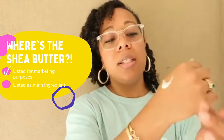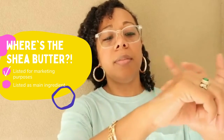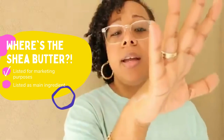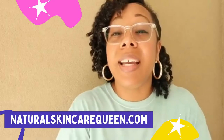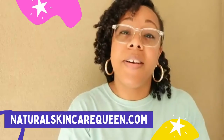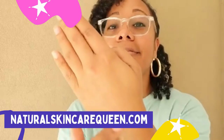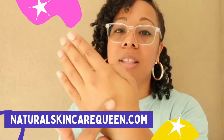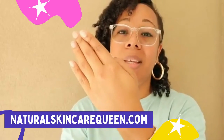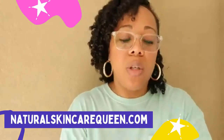Whereas with my products, shea is a big component of the blend. So don't let them play you. This stuff will pretty much just coat your skin. As you can see here, that hasn't melted — it's just going to sit on top of your skin. Does it smell good? Yeah, it smells wonderful, but so does ours. Ours smells wonderful but it also penetrates the skin, conditions it, softens it, and repairs it.